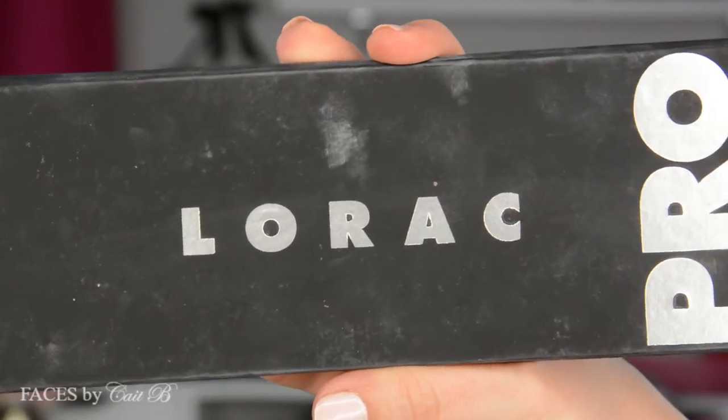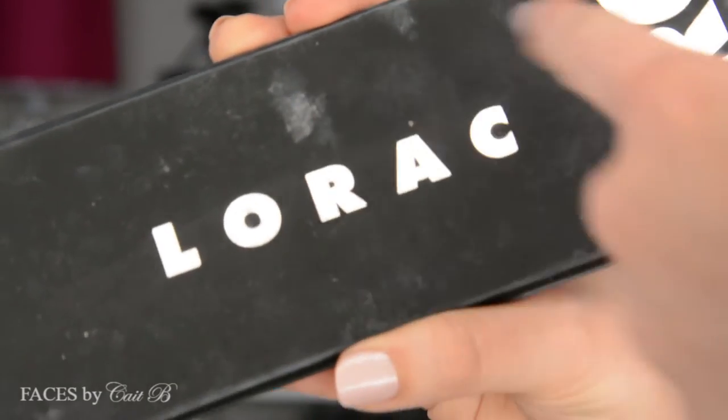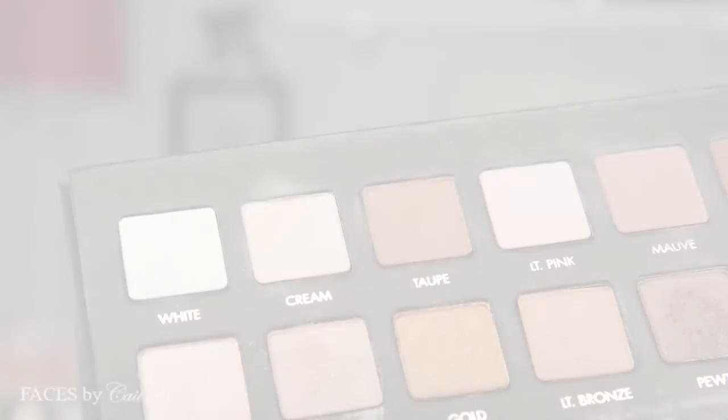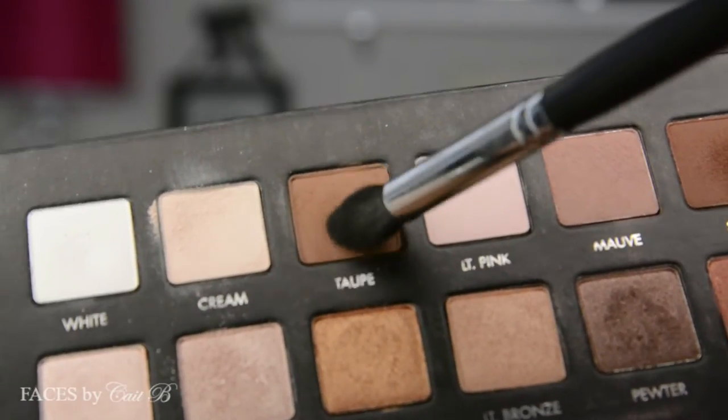Next I'm going to grab my Lorac Pro Palette. This is very well loved, therefore I cannot clean it off. However, I did get this at Kohl's and it is one of my absolute favorite eyeshadow palettes. I'm going to use Sephora's flat eyeshadow brush and dip it into the color cream, placing it all over my lid to really make sure that my primers all stay in place and set them very well. Then I'm going to use my new Morphe 412 brush and dip it into the color taupe and work it in windshield wiper motions across my crease and also connect it to the outer corner of my eye.